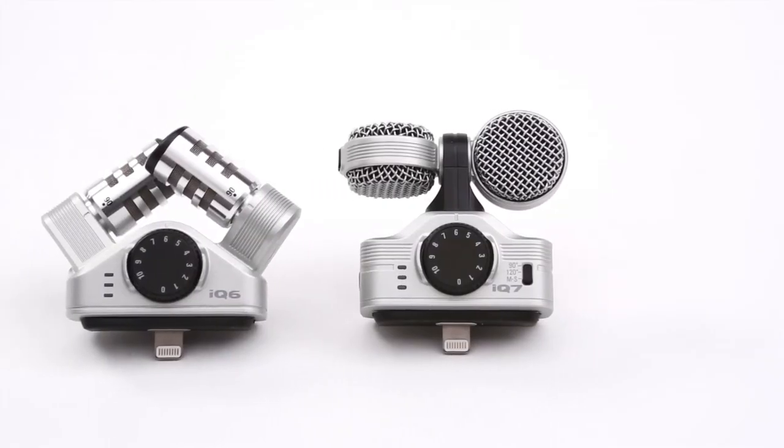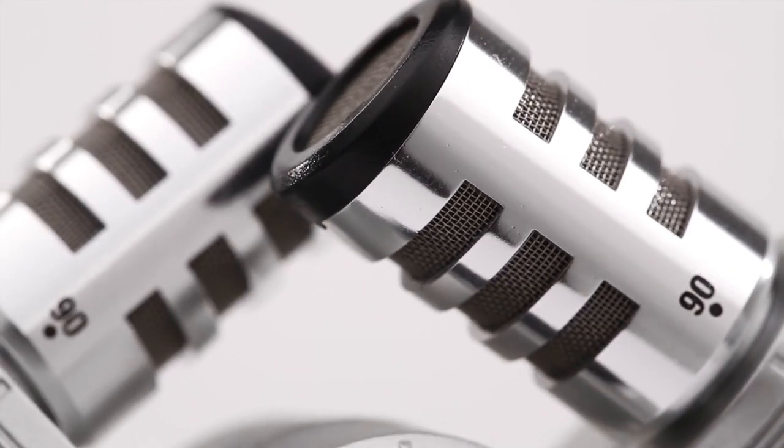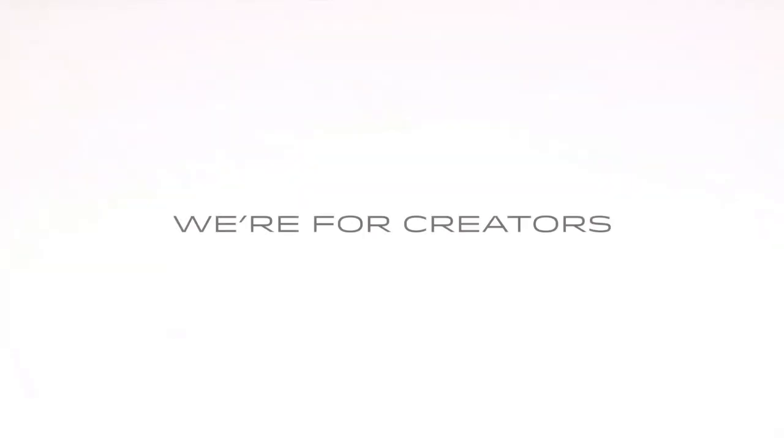The Zoom iCUE 6 and iCUE 7 — superior audio for today's iOS. We're Zoom, and we're for creators.